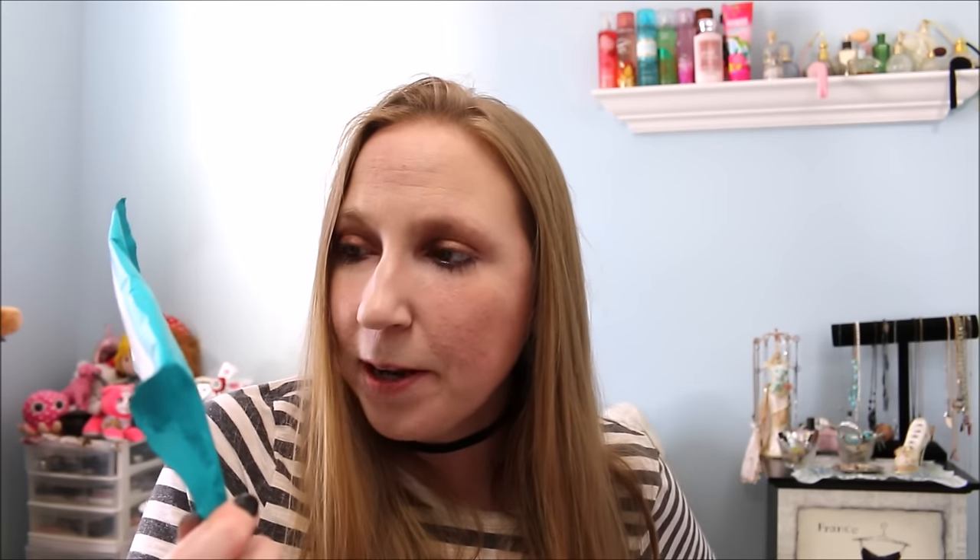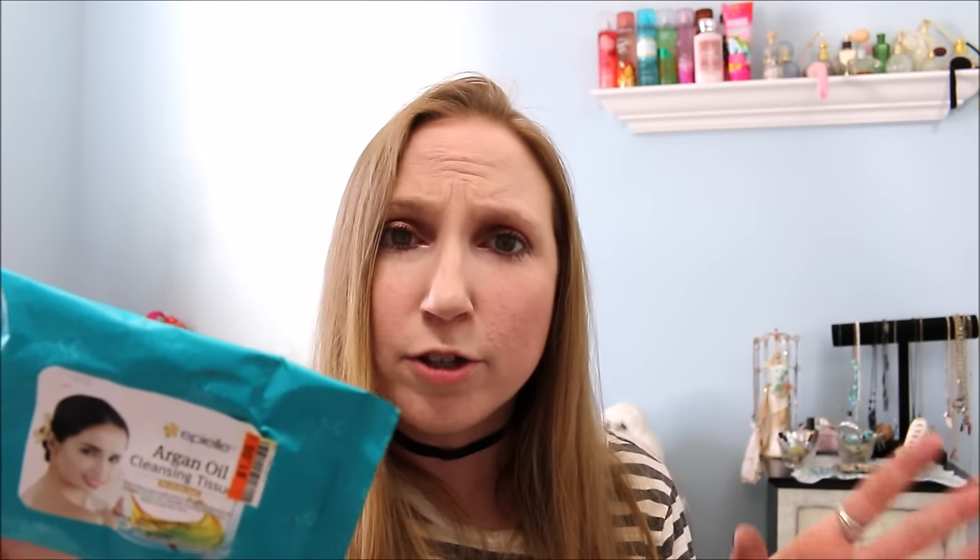And this is my last thing — more makeup wipes. But these ones are my absolute favorite. These are also by that Appeal brand that I buy at Big Lots — these are the Argan Oil Makeup Wipes. You get 30 wipes for a dollar. The cloths aren't that spectacular and are a little thin, not as thick as the Yes To, but I love the scent of these — they smell amazing and work really, really well at removing makeup. Definitely my favorite makeup wipes. I prefer them over the Yes To even though the Yes To are a little bit thicker.